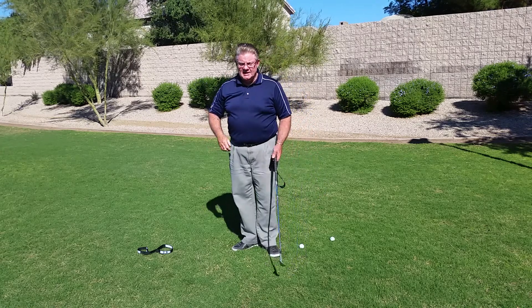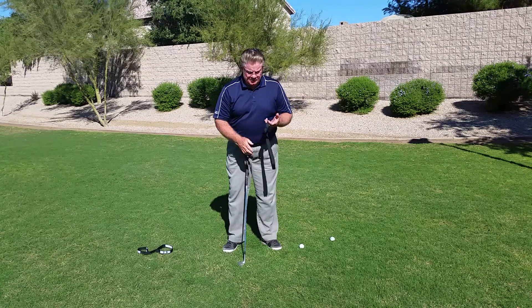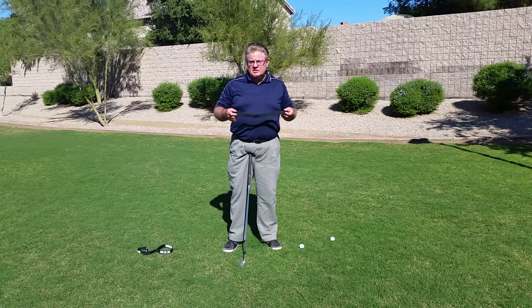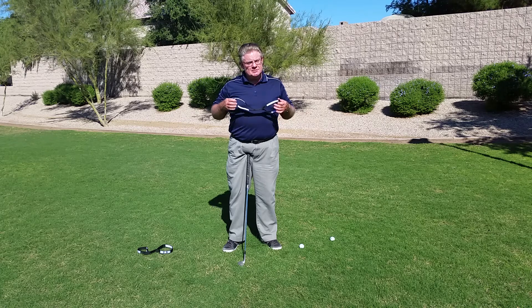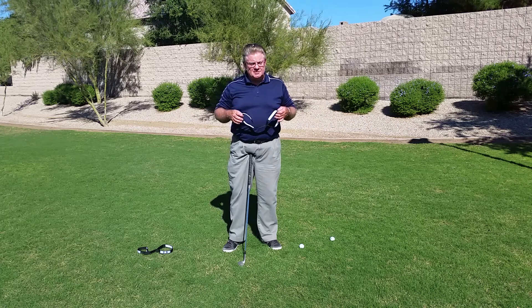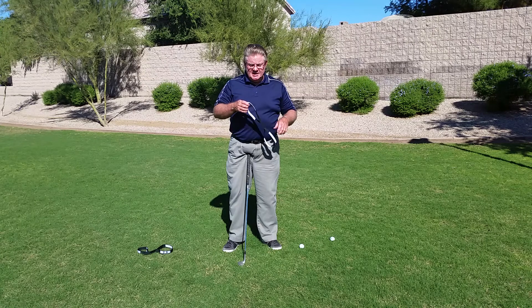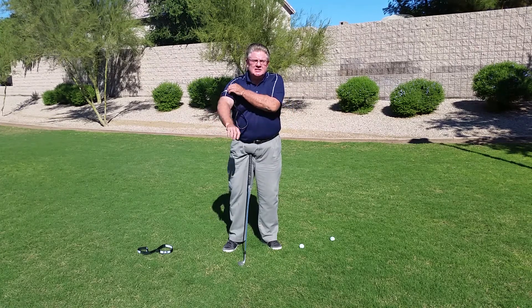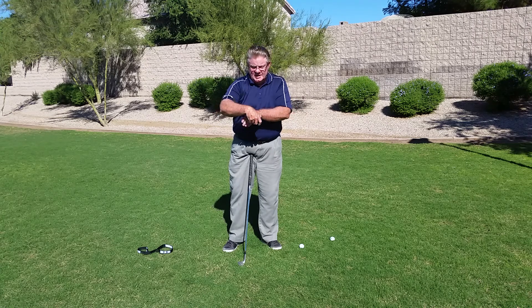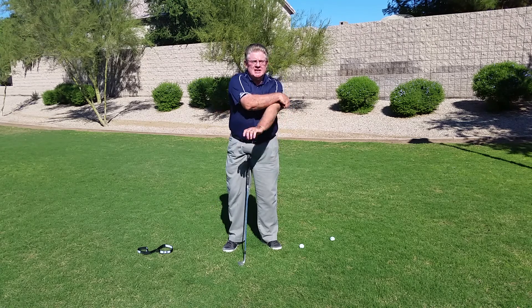Well, I have what I refer to as Gary's elbow connection. I have a lady that has been making these for me for some time, and typically I'm out to correct the chicken wing slice that tends to find its way in with many of the golfers I deal with.